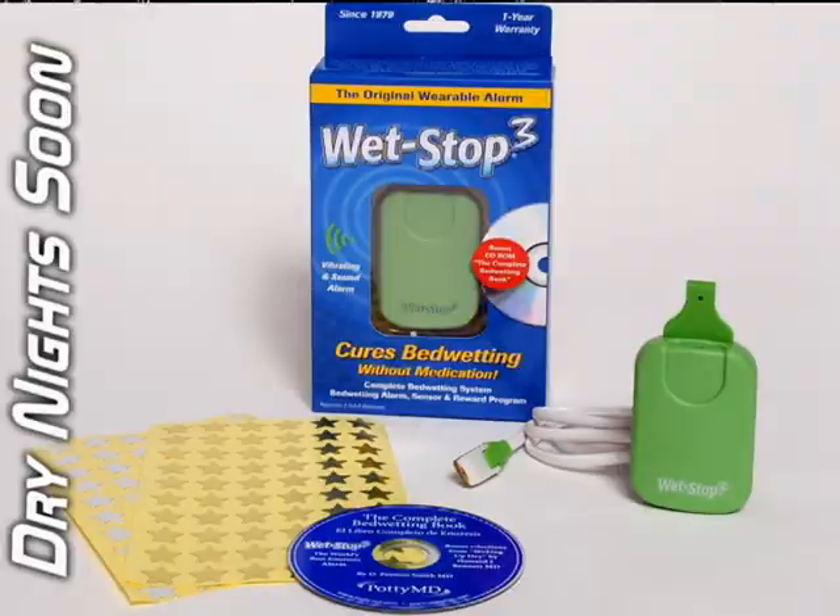We hope that you enjoy the Wet Stop 3 and of course we think it is the best bedwetting alarm in the world. Certainly it is the oldest alarm system and the newest alarm design. We have testimonies from thousands of patients and hundreds of thousands of units having been sold since 1979. Thank you very much. Have a good day. Dry nights. Bye-bye.